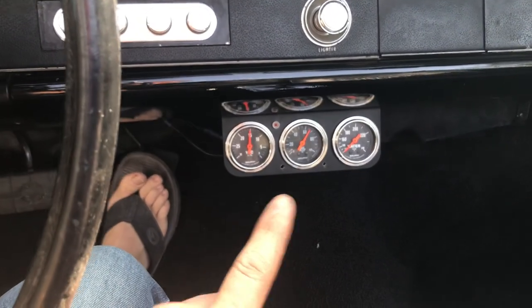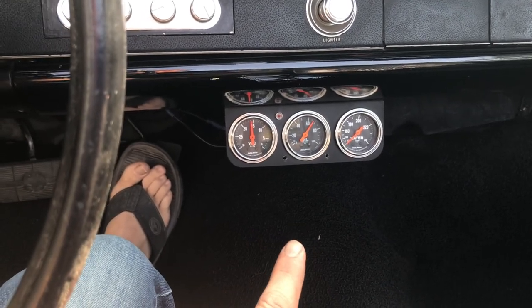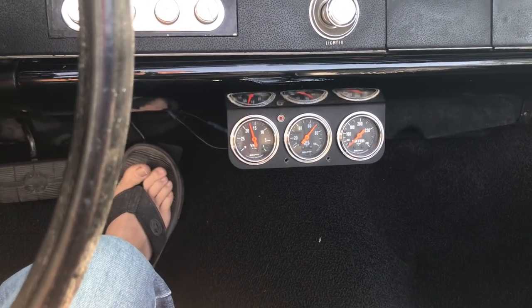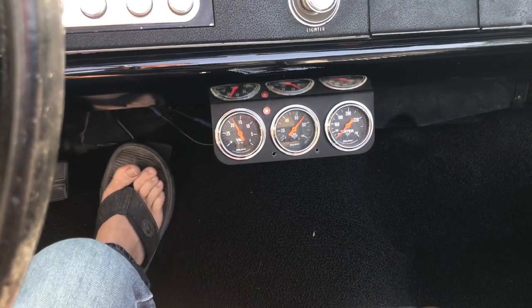There is a high-volume oil pump on that 455. At cold, it runs right around 70 PSI. Once it gets warmed up it does 40 at speed, and then at idle around 20.